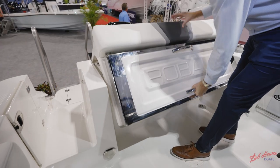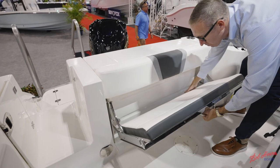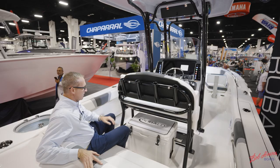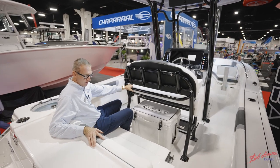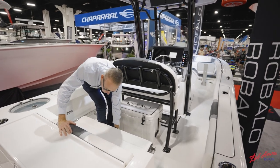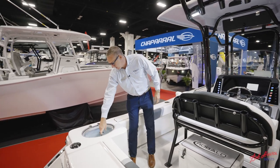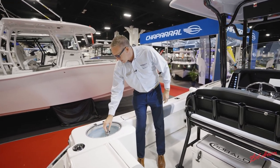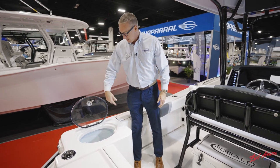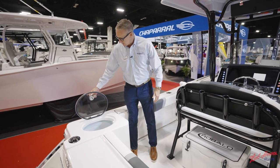The seat folds away very easily and turns into a full-size transom seat that is very comfortable with a nice high backrest. You've got your grab rail here in the back — comfortably sits two adults, and you can fit three people as well. Over here in the corner, we've got a 30-gallon insulated live bait well with a clear lid, friction hinges that hold the lid open, rounded edges for your bait, blue gel coat, and LED lights.